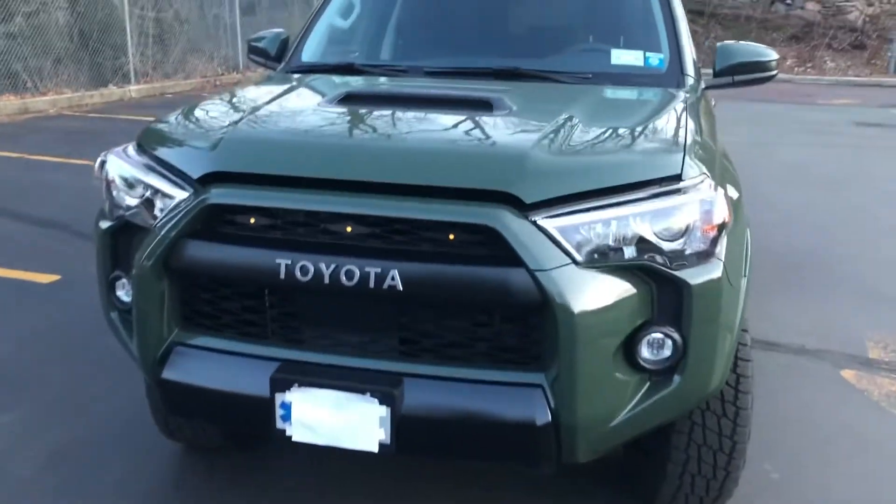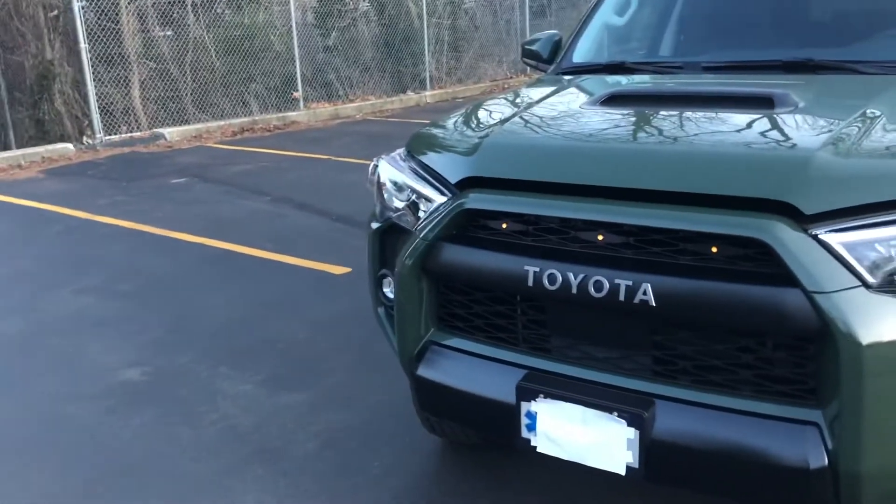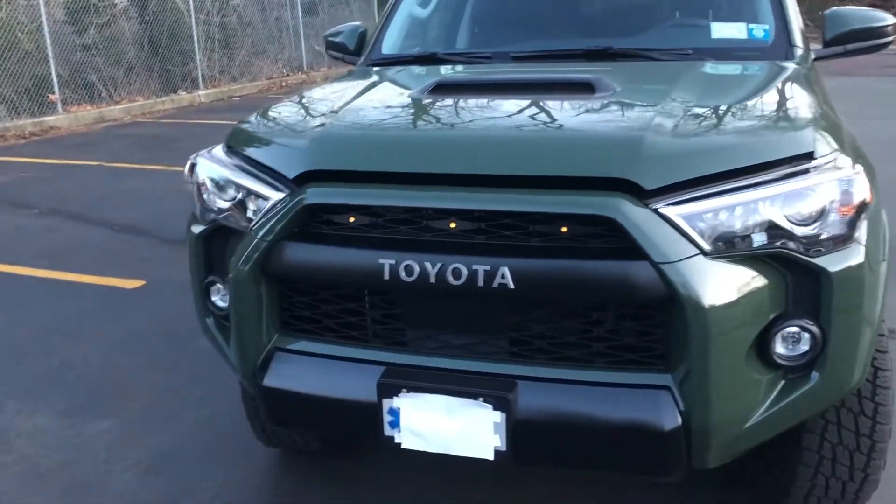Finally, I came upon a company called Yota — Y-O-T-A LEDs — and I have to be honest, I think they are absolutely the best ones on the market.